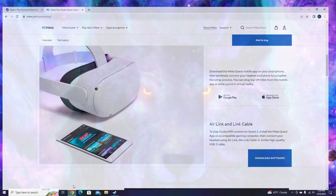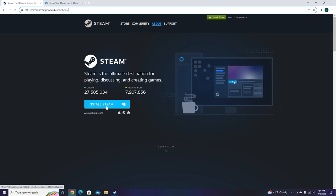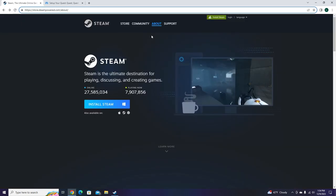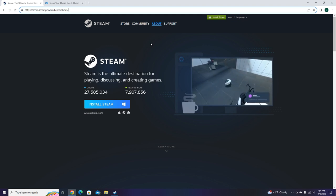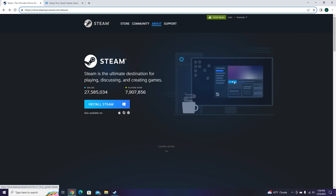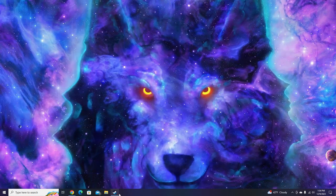Now you can move on to Steam. You have to go to this link, which will also be in the description. You click Install Steam, and then you're going to see it pop in your downloads. Once it's done downloading, go through the steps — it's going to say updating Steam. Once you get it installed, you're going to probably have to log in or sign up. If you don't remember your account, you'll have to sign up. But if you remember your account, you're going to log in. It's simple. Then once you get it, you're going to be on Steam.